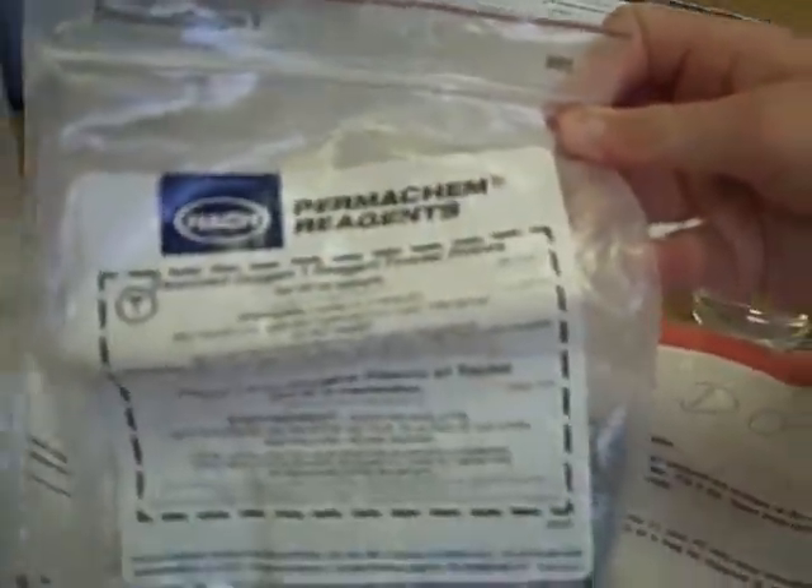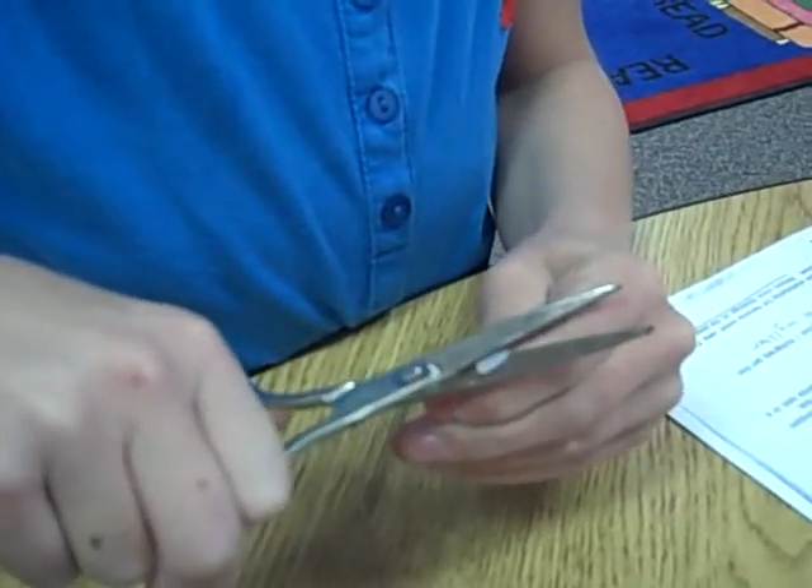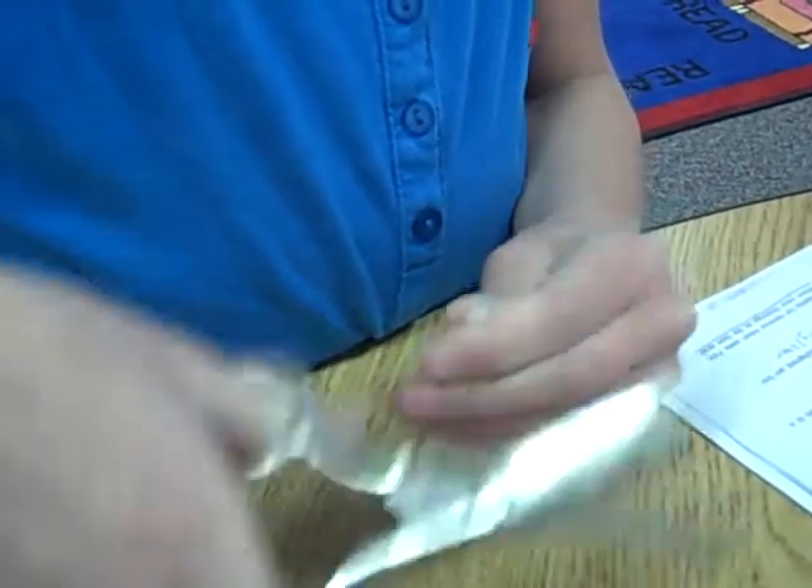Next we're going to add the pillow packets. You need pillow packets one and two. I'm going to cut powder pillow one and put it in the water, then cut powder pillow two and pour it in the water.